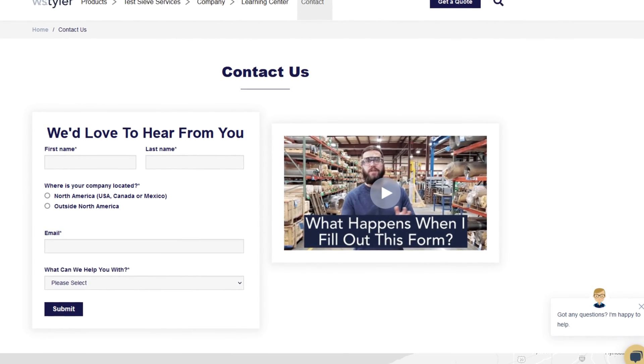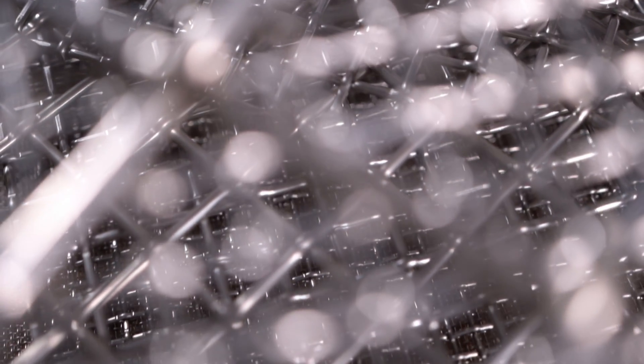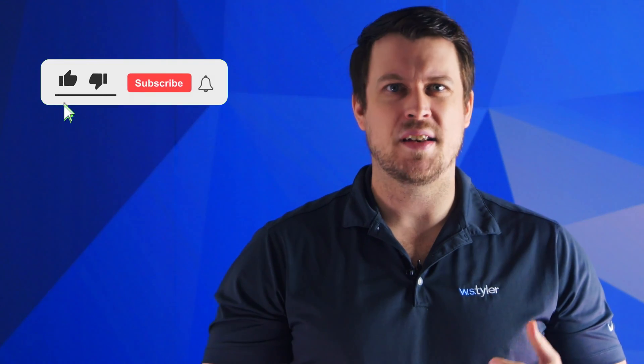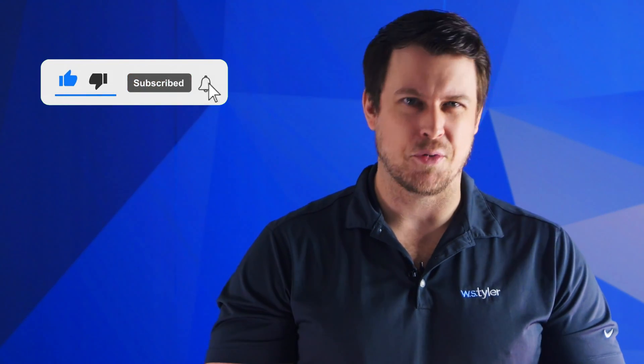Thanks so much for watching. If you have any questions, fill out a contact us form so we can answer your specific questions — just click the link in the description. If you'd like to learn more about woven wire mesh or our many other products, we have a learning center filled with written and video content to make you an expert. Don't forget to click the subscribe button and ring that bell to keep up with all things WS Tyler. My name is Sam Badger, and I'll see you around in the next video. Bye for now!